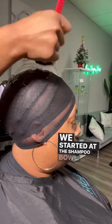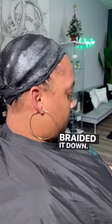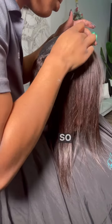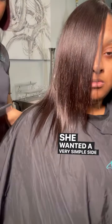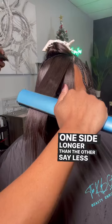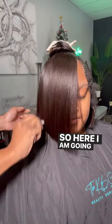We started at the shampoo bowl. I blew her hair out, braided it down, protected the hair three different ways, and started to glue the tracks. She wanted a very simple side part blunt cut bob — one side longer than the other. Say less, sis.